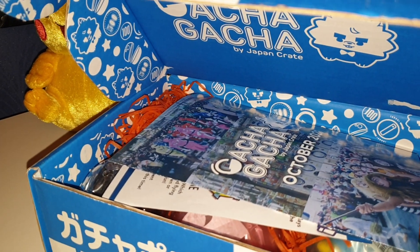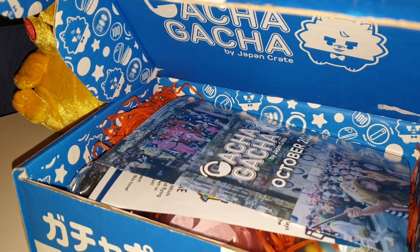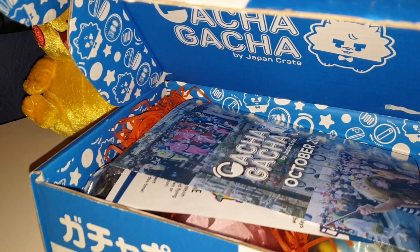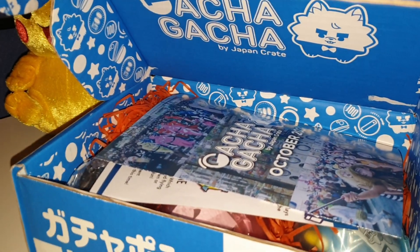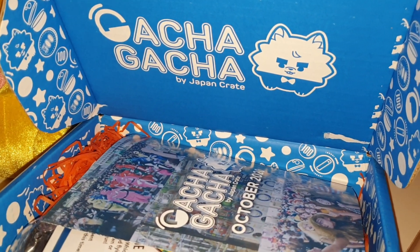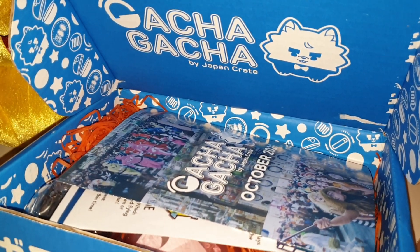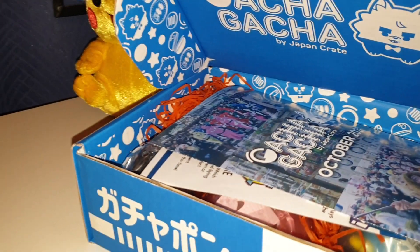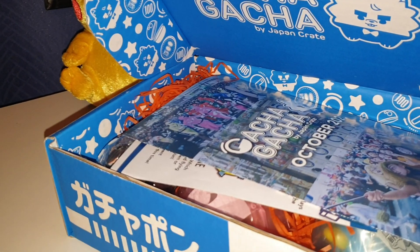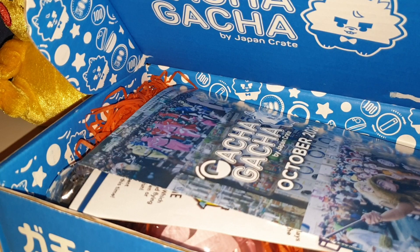Okay basically we're going to compromise the gifts that we get. I'm going to let Nathan take over a bit in this video because he knows more than me. What I do know is this is a Gacha Gacha box, made by Japan Crate. I'll put the link down below if anyone's interested. This is not — I repeat — not a paid promotion video. Nathan has paid for this. How much do these boxes cost? 31 English pounds, and that is including the shipping.